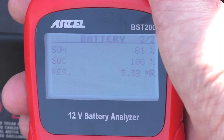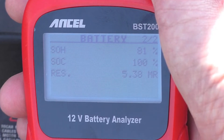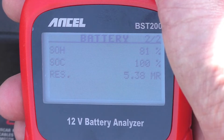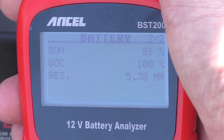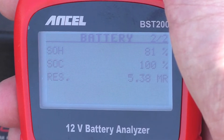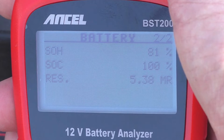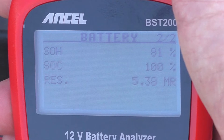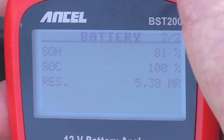Moving on to page two of the analysis screen: the top reading is SOH - state of health of the battery - and mine is showing 81%. I think that's pretty good for a battery getting on for two years old; it's not going to be 100%, but that's where you find out the condition of your battery. Next is SOC - state of charge - which is also a good indicator for the alternator. Mine is showing 100%, so the battery is fully topped up and I know my alternator is working. Then below that is something called 'res' - I'm not quite sure what that is as I couldn't find it in the instructions, so I can't tell you what the 5.38 reading means.